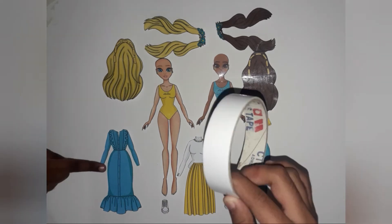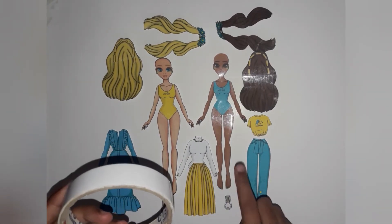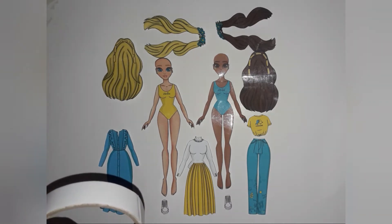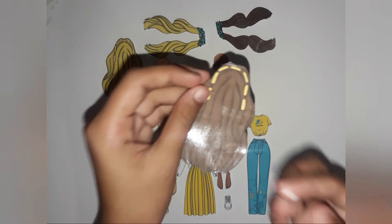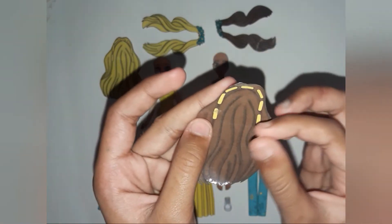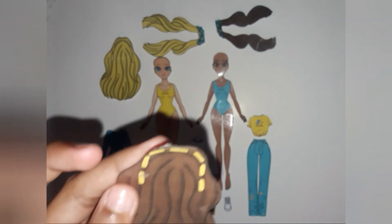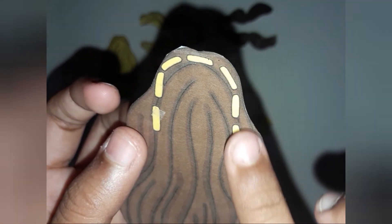I will use double-sided tape for attaching the dresses and wigs to the dolls. Now I will show you how to attach a wig — put double-sided tape where the yellow marks are and paste the base, the other part of the wig, with it.